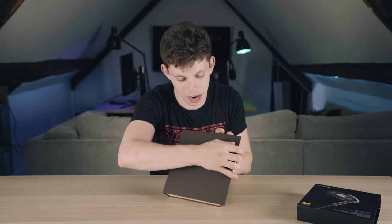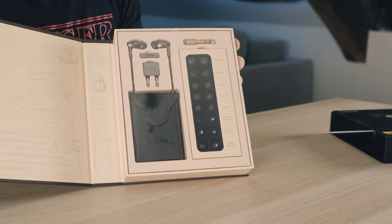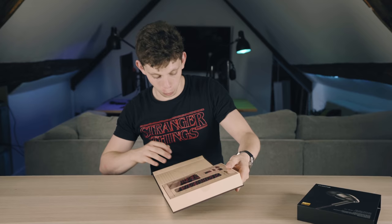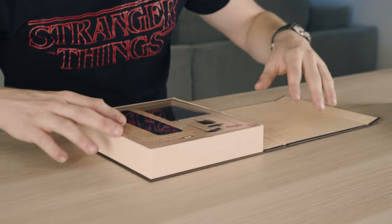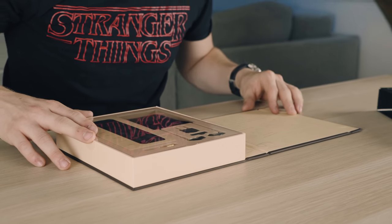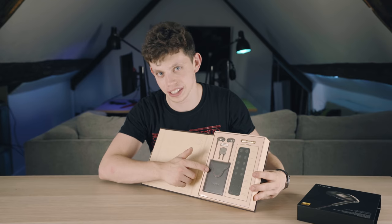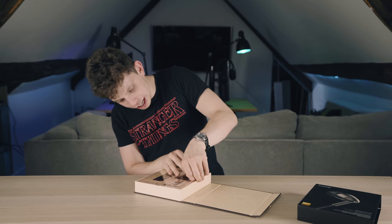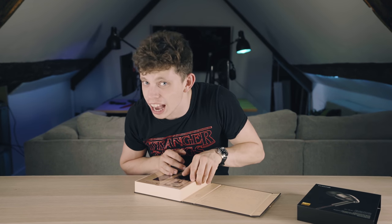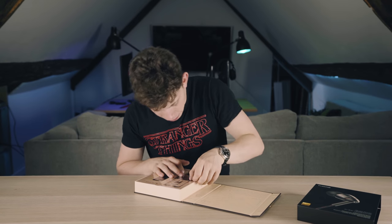I'm going to turn this around for you guys right now. You guys have seen this before I have. This is legit stuff. Look at all the headphone jimbo django on there — this is next level. This is genuinely the best unboxing experience — I'm judging a book by its cover right now because the headphones could be bad, but I'm assuming they're not going to be, coming in a box like this.